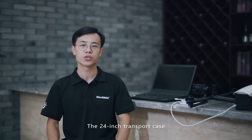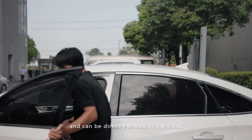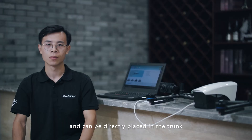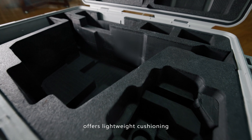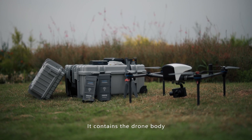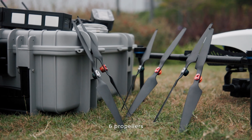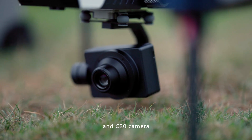The 24-inch transport case is lightweight, easy to carry, and can be directly placed in the trunk. The interior is fully lined with foam, offering lightweight cushioning and protecting the parts inside. It contains a drone body, six propellers, two batteries, a charger, remote controller, and C20 camera.